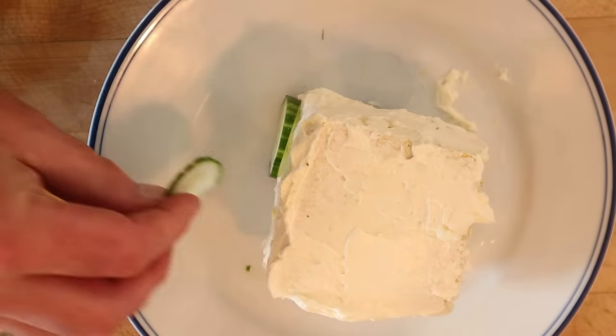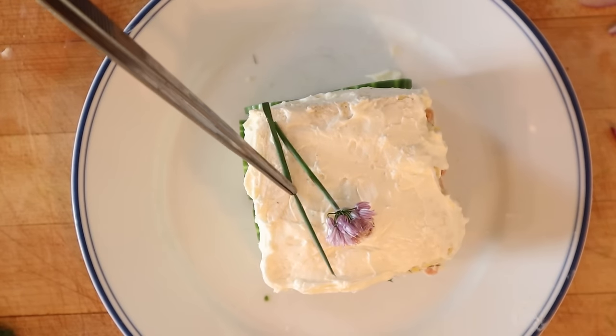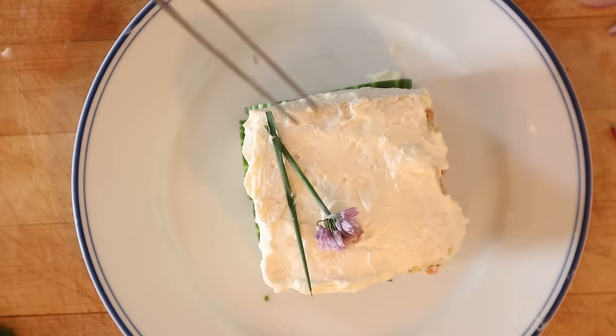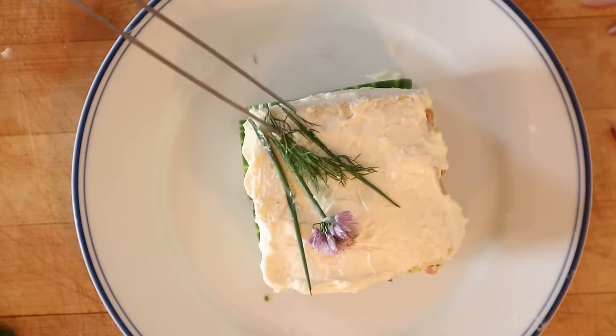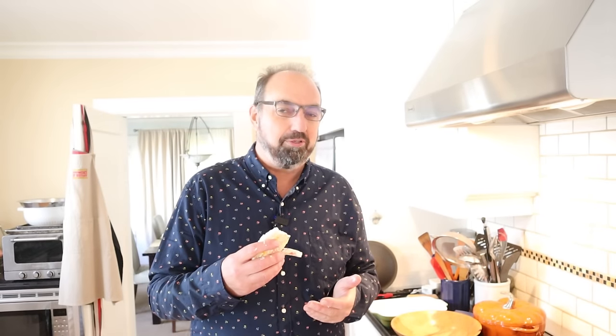Now we have to decorate it. A little sliced cucumber around the edges, and put a little chive blossom. I'm using these tools because my big grubby meat hooks would ruin this. A little dill. I think I'm going to quit while I'm behind. Ta-da! Let's give this smörgåstårta a go.